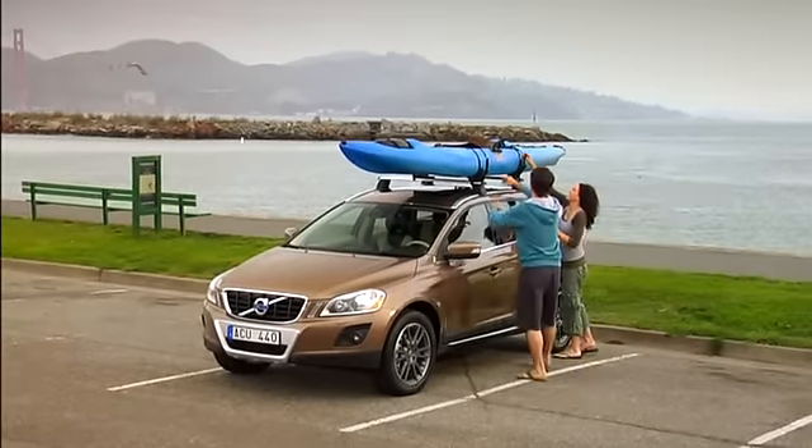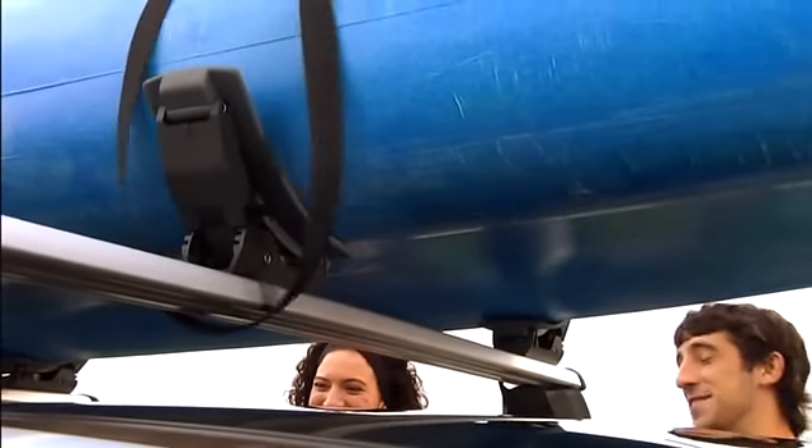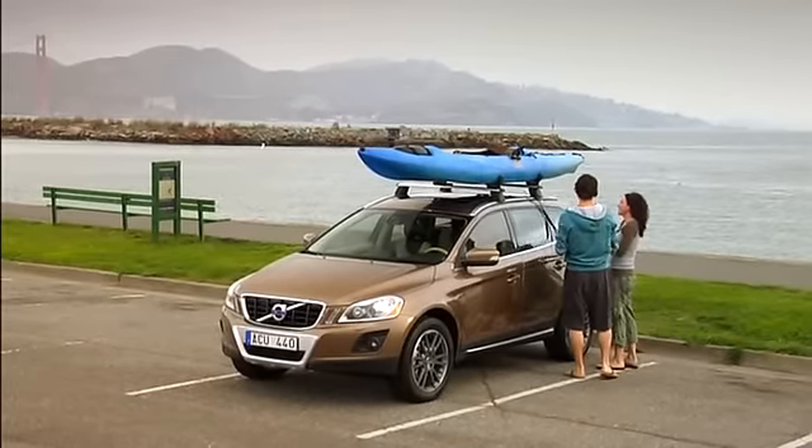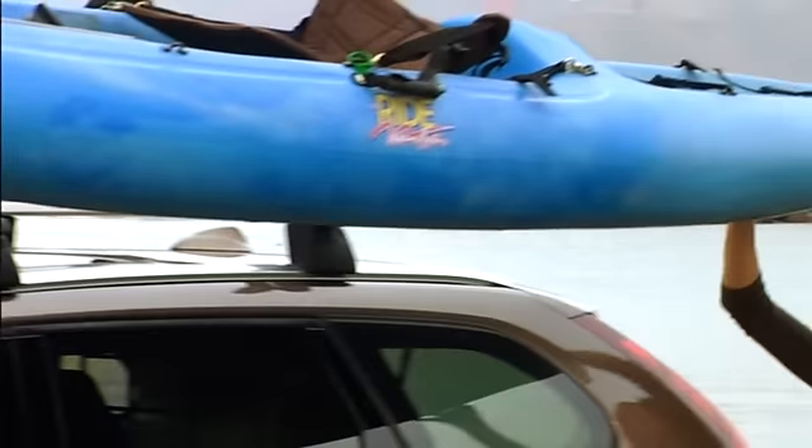When adventure calls, just put your canoe or kayak on the roof of your Volvo and head for the great outdoors. The carrier is easily adjusted to suit different style hulls.